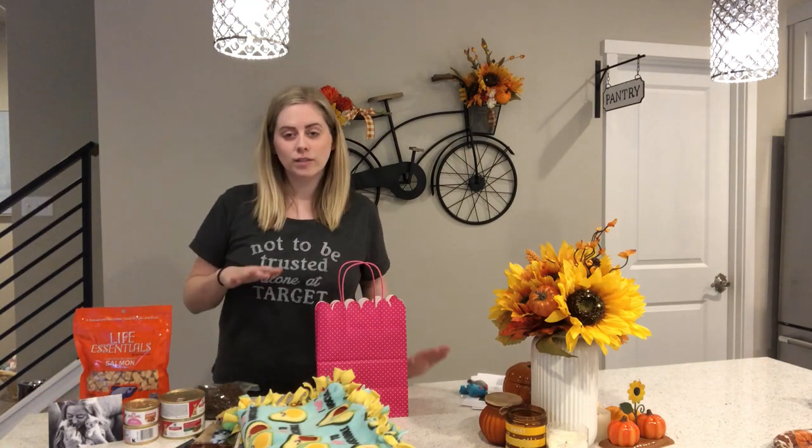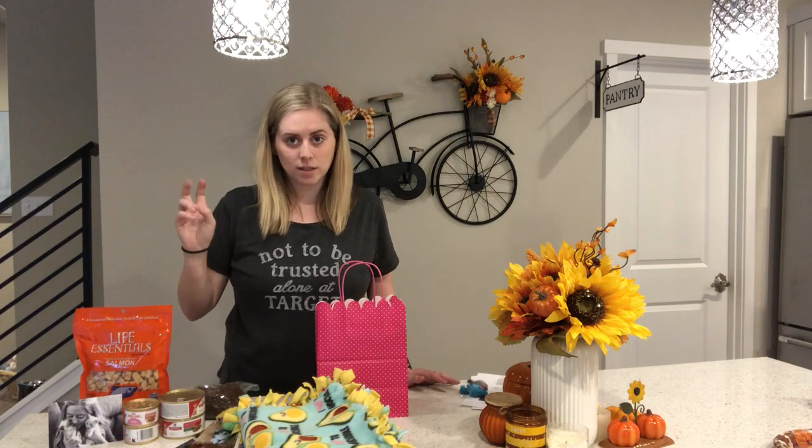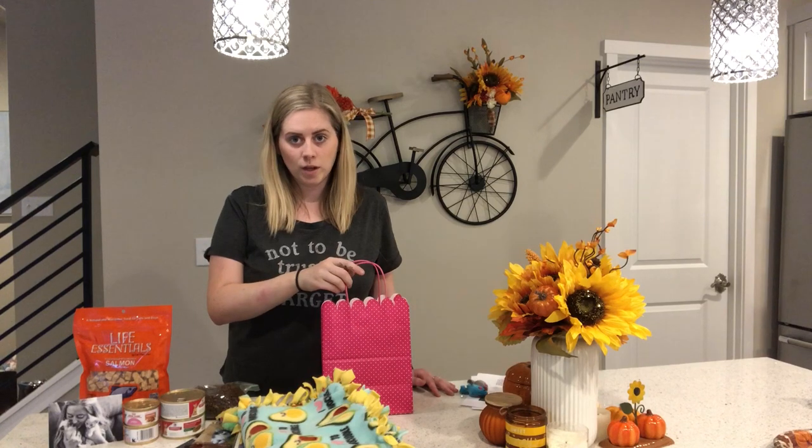Hi everyone! I wanted to make a quick video on what I put in go-home bags, as I call them. These are the bags that I make for the kittens when they are going to be adopted.